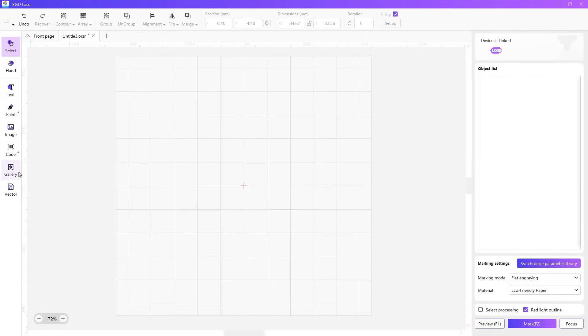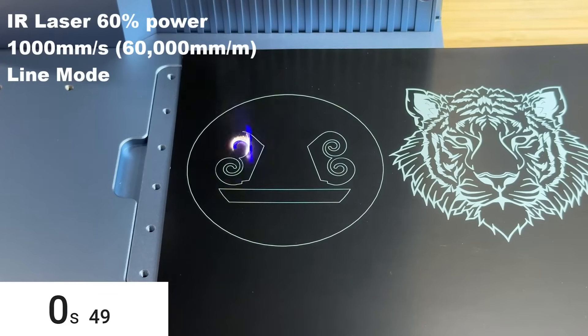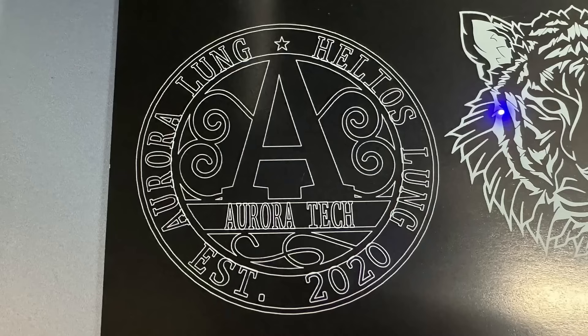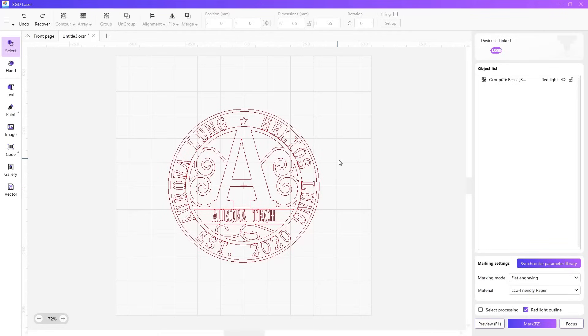Next, I will engrave my logo. Since this is an SVG file, we don't need to make any adjustments — just position it in the center, run a preview, and start the job. It took only 3 and a half seconds. Engraving on black coated paper is really fast, but this may not be the most common material we use in everyday scenarios. I would try the same thing on a 3D printed part — a black PLA lens cap. As you can see, using the outline preview makes it difficult to align a round logo on a round object. It'd be better if the software allowed us to draw just the circle outline instead of showing everything that will be engraved.